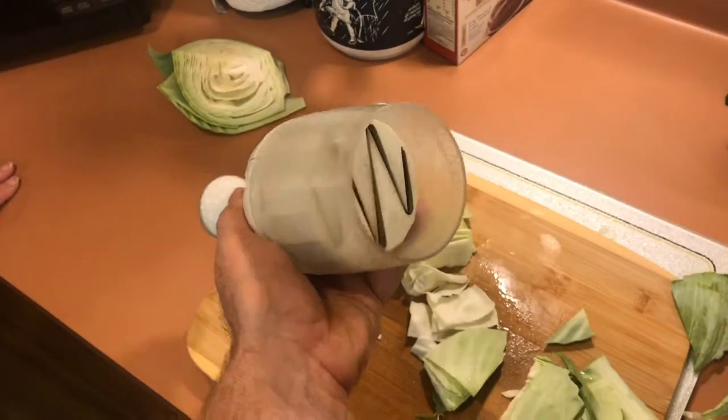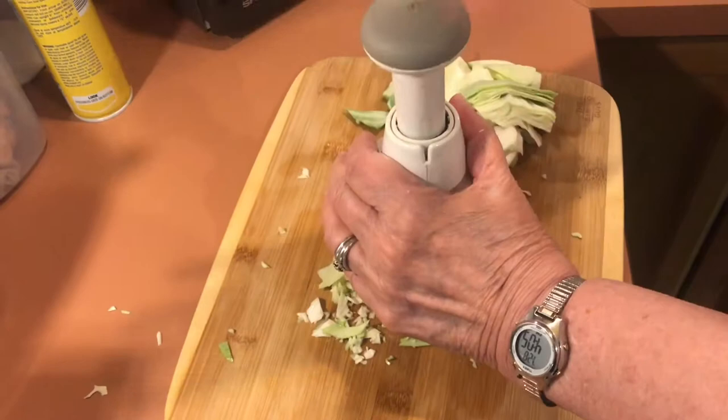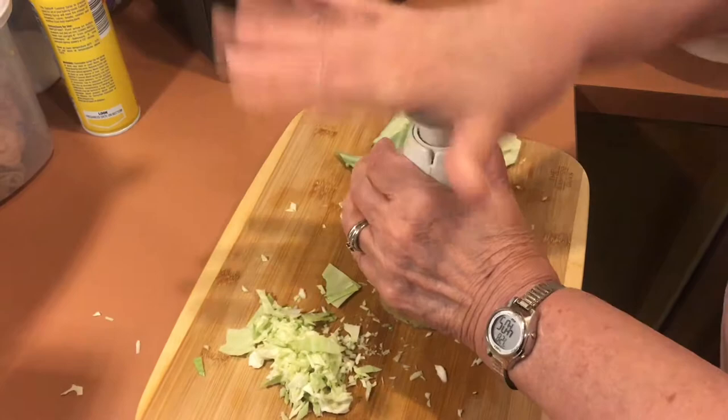So we got this Pampered Chef food chopper years ago. Now I wouldn't say everything from Pampered Chef is amazing, but this one is pretty cool. You put your food underneath the device, usually vegetables, then you strike the handle about 10 times. Each time the blade comes down a different way and continues to chop up the food.